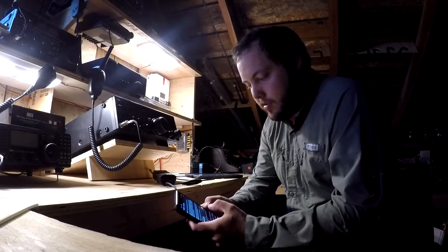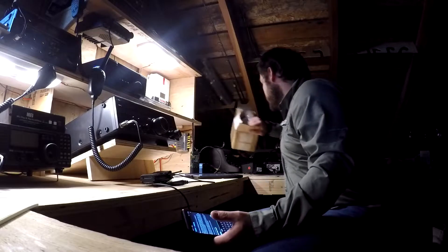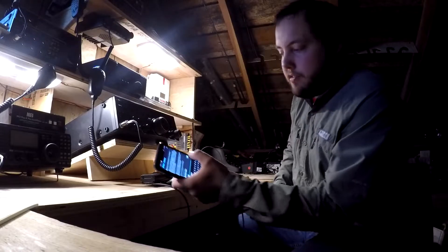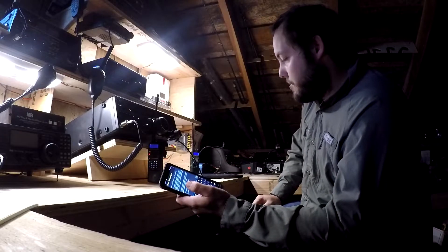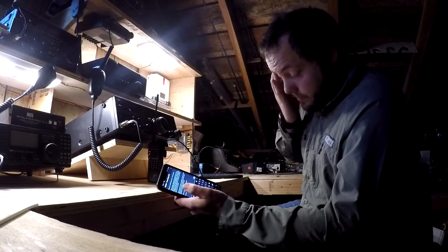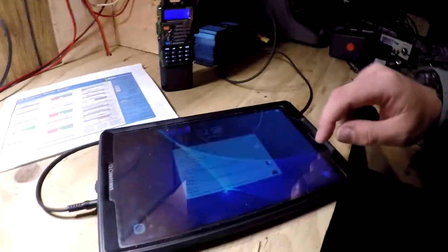KG7JQY. I'm going to send that — we won't be able to hear it because I don't have another radio here for that. I'll just hit send text. It's transmitting, and that radio over there is receiving. The message has been sent, so let's check out the tablet to make sure that it got received.